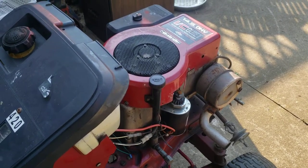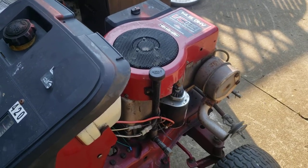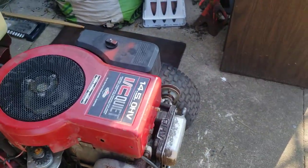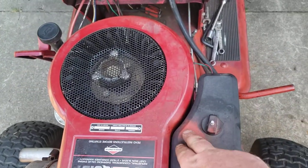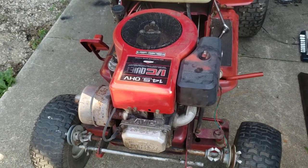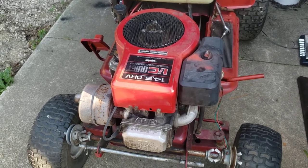Next thing I'm going to do is pressure wash it — not doing it today, I'm done for today. I will be posting this up for sale, so this video will probably come out after it's already sold, like always. I'll probably replace this cover right here — there's a little bit of red paint on it. I should have another one in the shed, or I'll take some carb cleaner and try to wipe that off just to make it look a little bit better.